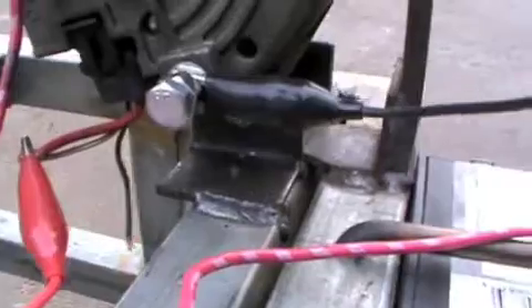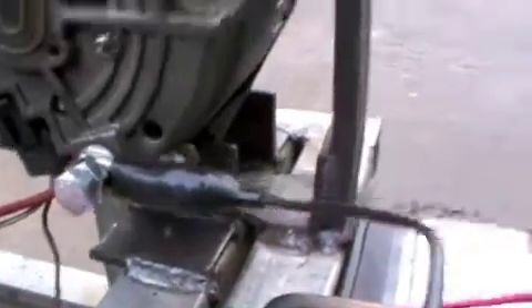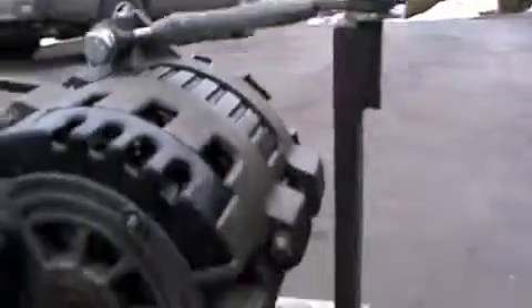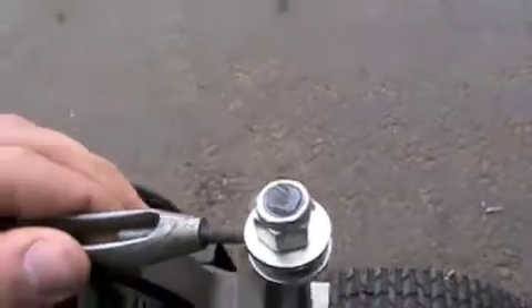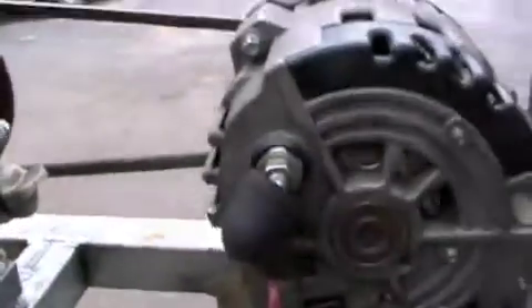I got all the generator mounts — those are all welded down — and the tensioner for the belt, which I just use a little turnbuckle for, and it seems like it keeps it down pretty good. The belt is off a snow blower that I found somewhere.